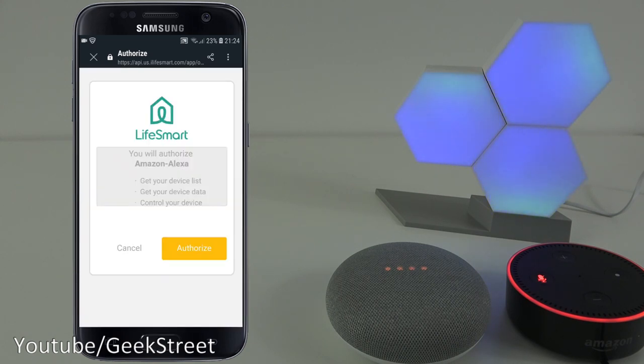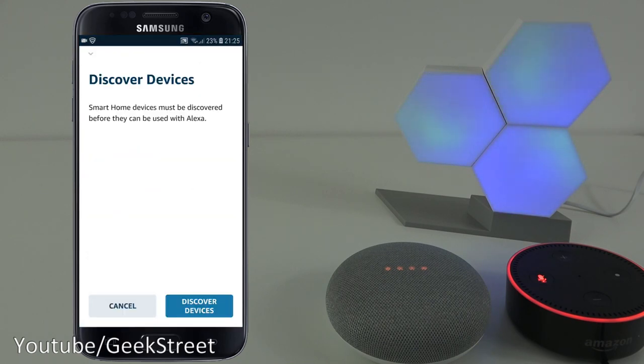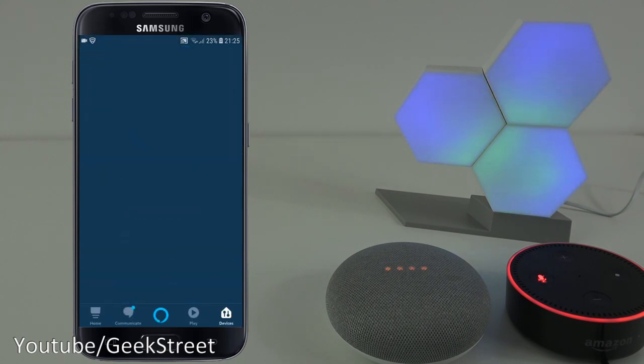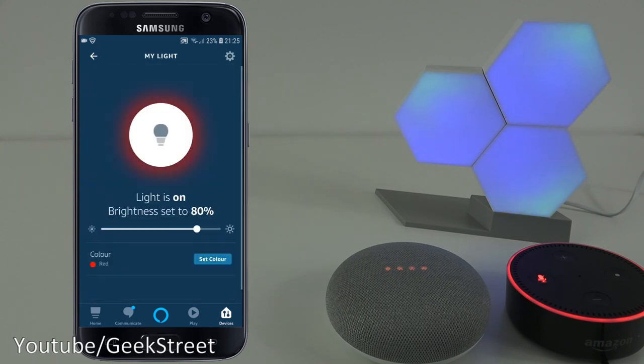You need to authorize it to give access. Now it's successfully linked - click the X to close, and it asks to discover devices. Click discover devices, give it a moment, click done, go to lights, scroll down and you can see it there - My Light, the name I gave it in the Colo Light app.